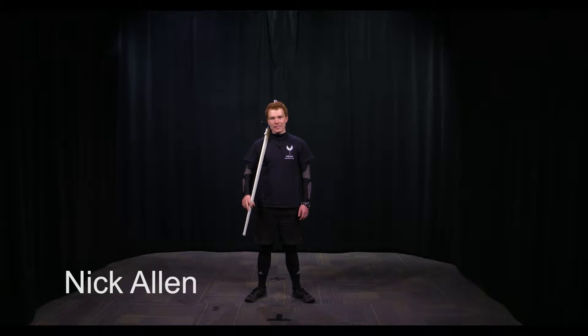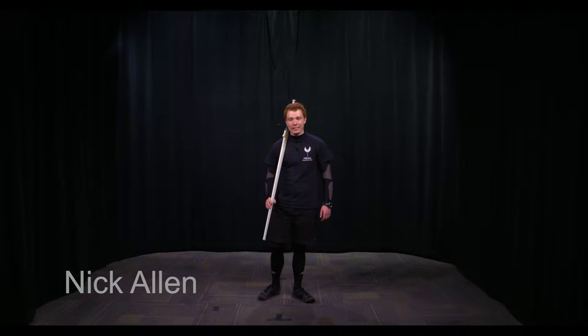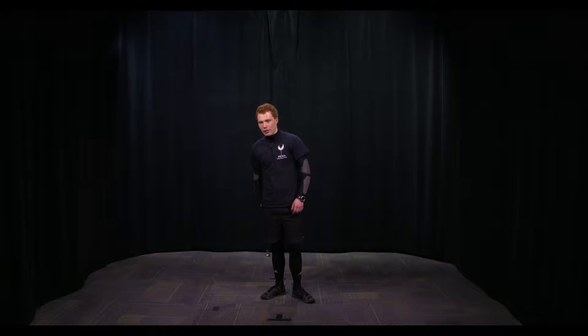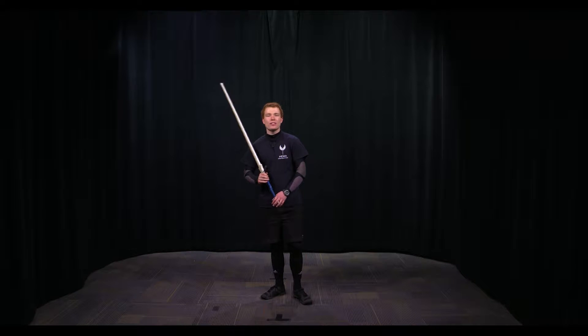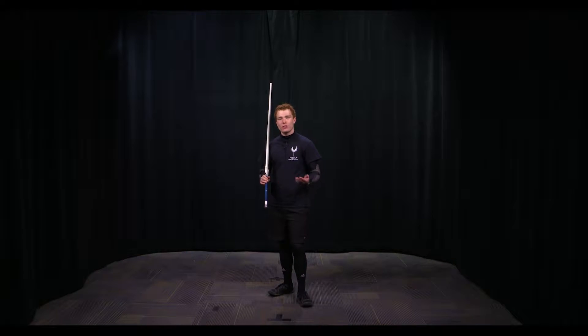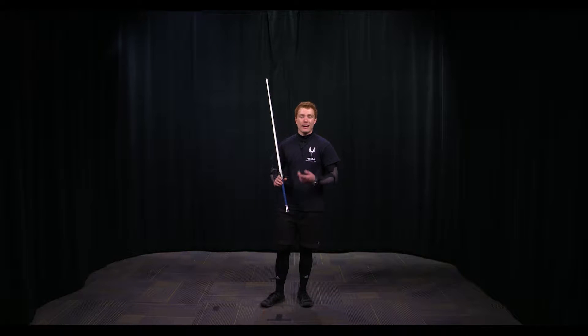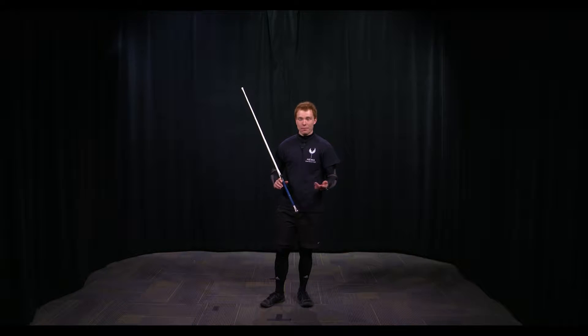Hi, my name is Nick Allen. I'm president of the HEMA club at VCU and today we're going to talk about part two of the round system. We're going to be looking at guards. As we've covered in part one, the round system is a way to efficiently drill all the things we've been learning. We looked at footwork and how to drill the two main steps efficiently. Now we're going to be looking at guards.